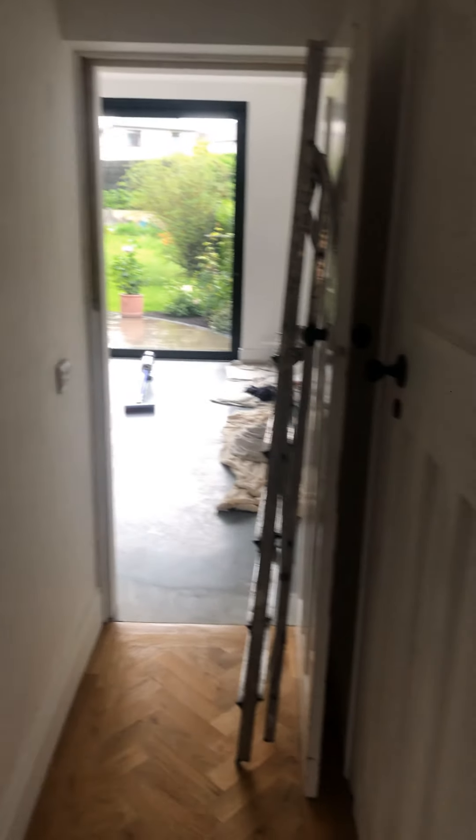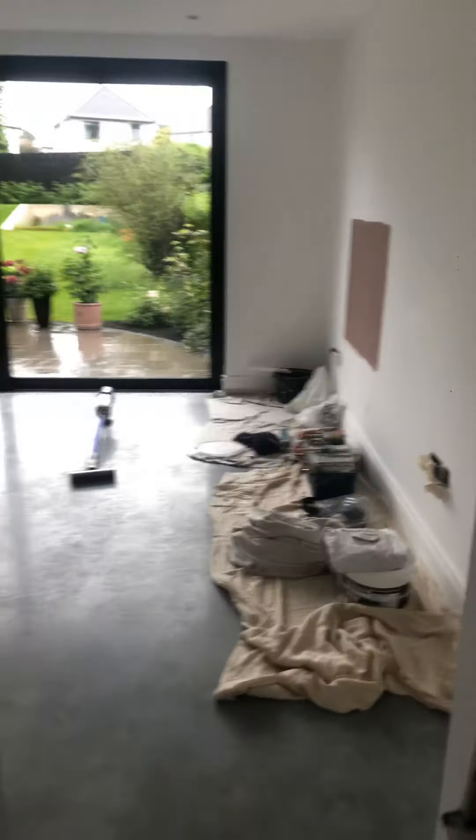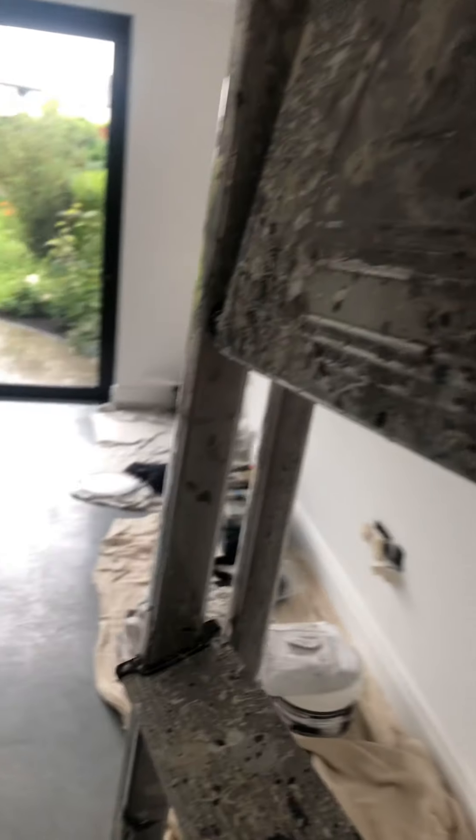There's a wee hall to do here where my steps are — all the woodwork has to be done. I'll just turn the camera around here. This here all has to get another coat on the plaster work, as you can see. And there's a wee loo in here as well.